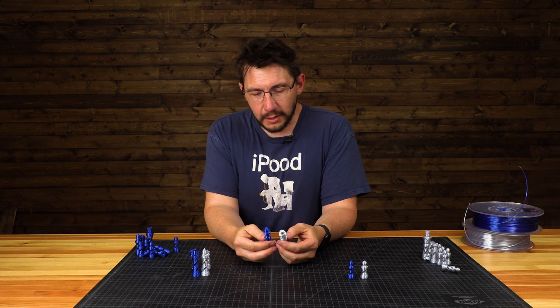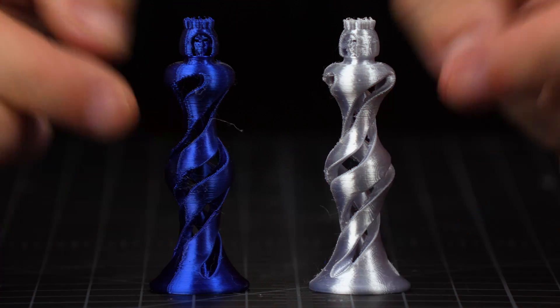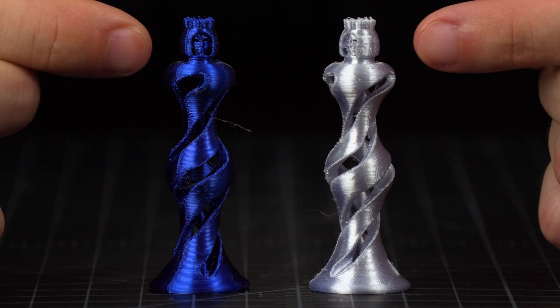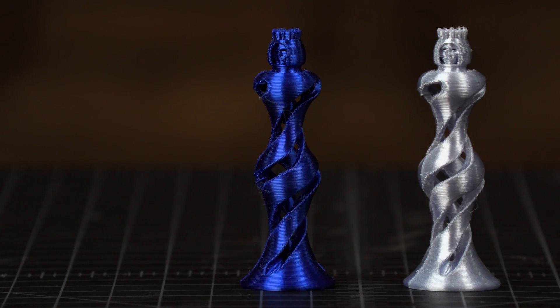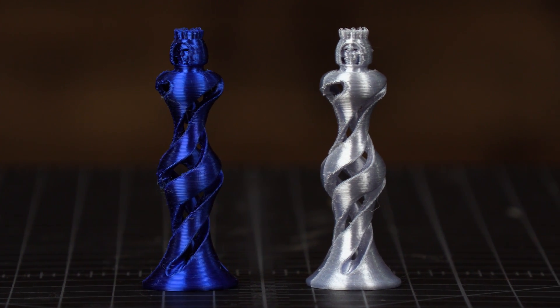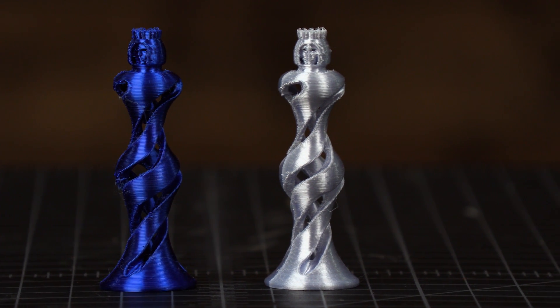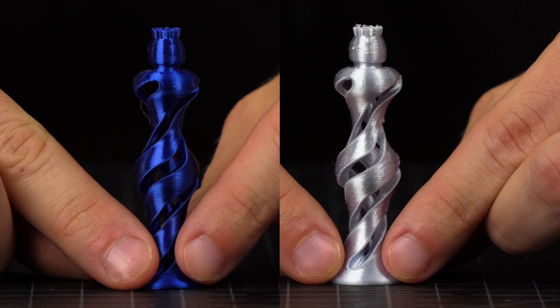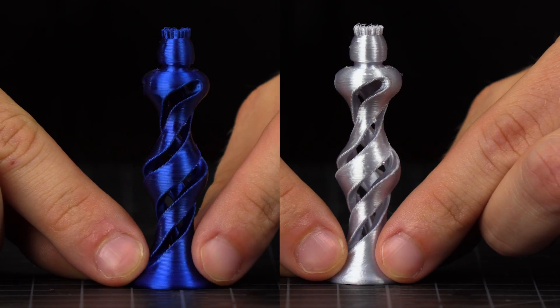Now we're getting to the meat and potatoes — this is the queen. There is a face on the inside here. Both extruders were able to reproduce it at least to a point where I could tell it's a face. It's not the best face, but FDM machines did an okay job with this. The queen is a little bit taller. Great, great detail. I would classify the sky blue one better than the silver — that's just me.